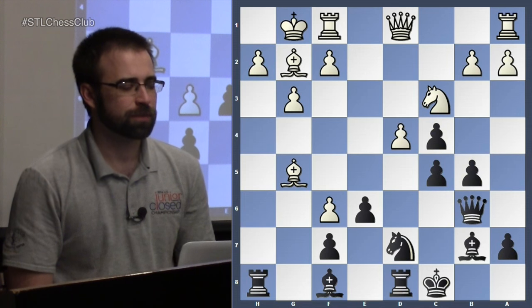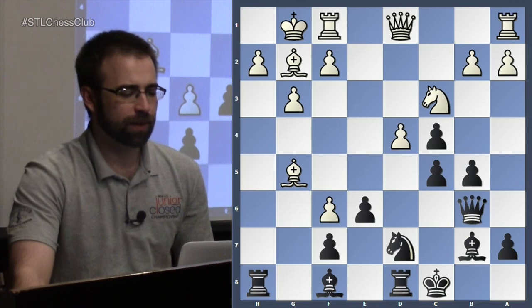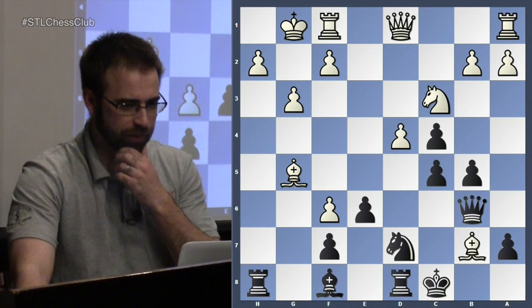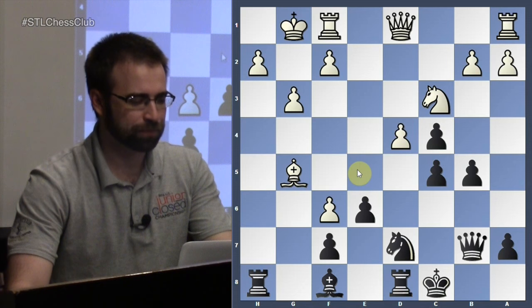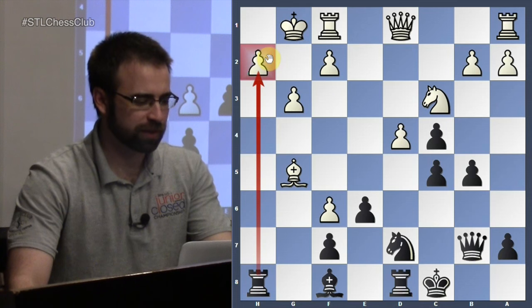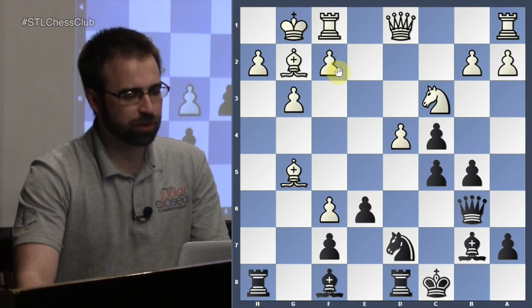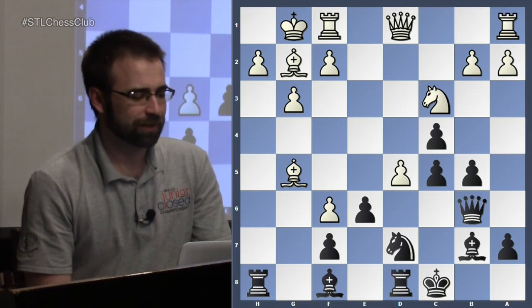So c5. It's an interesting question: who wants to actually trade the light-squared bishops in positions like this? Often it's actually black that doesn't mind. So we wouldn't mind if they take here — we can take back with the queen, and then in the future we might have some tricks. When the bishop is out of the way, we have sacrifices on h2 where if the king takes, we bring the rook to h8 and then to h1. White wants to keep more pieces on the board — he's trying to prove an advantage. So d5, b4.